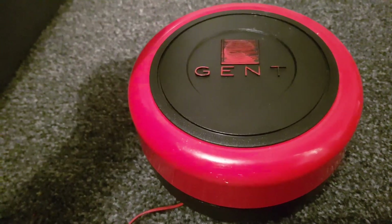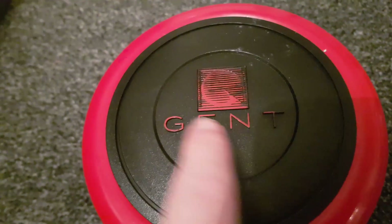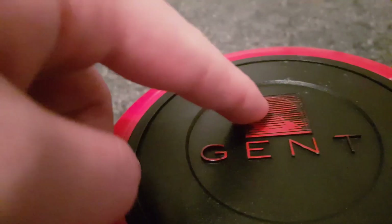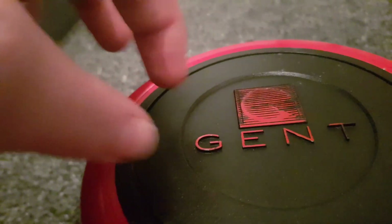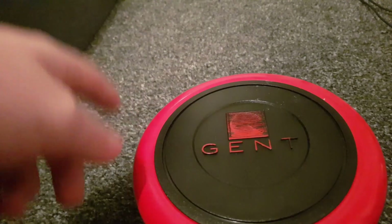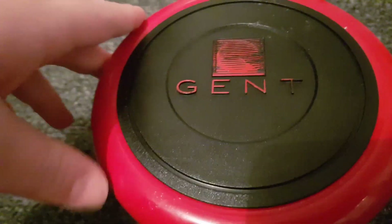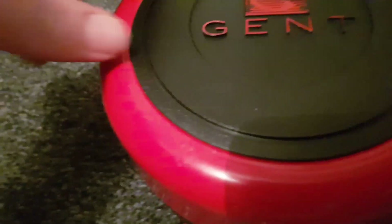It's in need of a bit of work as you can see, because this text is very raised text and the logo above - these just need a bit of paint on the top with like a sponge brush or something like that. It just needs a bit of a touch-up.